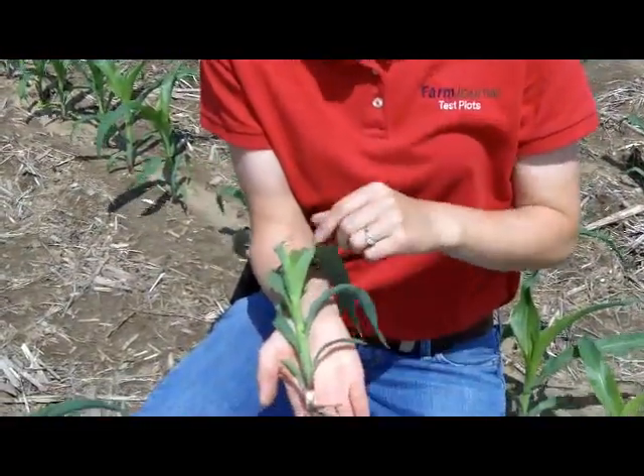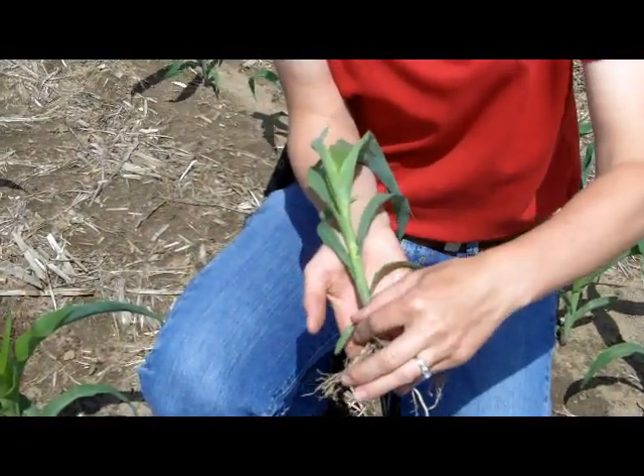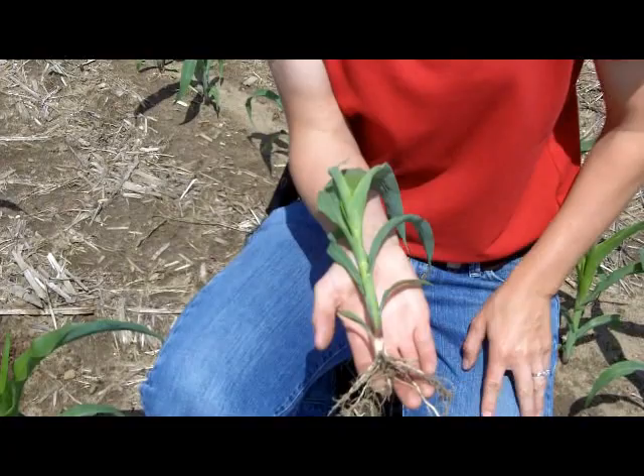Now as these plants get older, once we start getting beyond V5 into V6 and V7, these bottom leaves might start to fall off. We'll talk about that as the corn matures — we'll do another segment on how to identify the growth stage if those bottom leaves are gone.